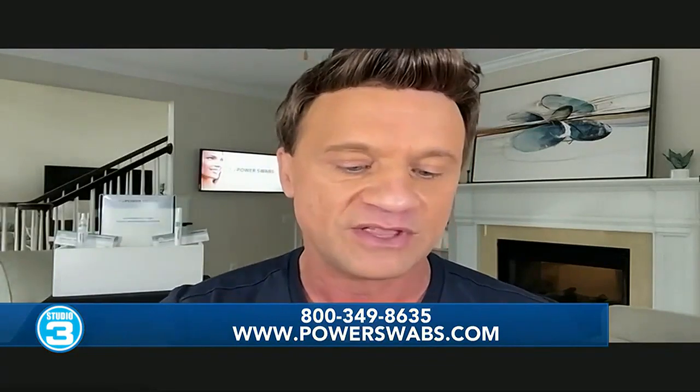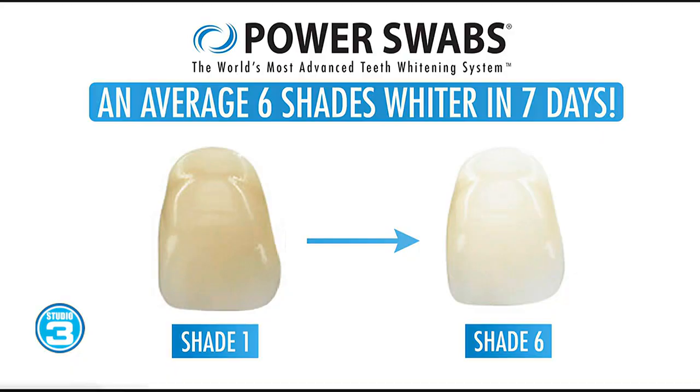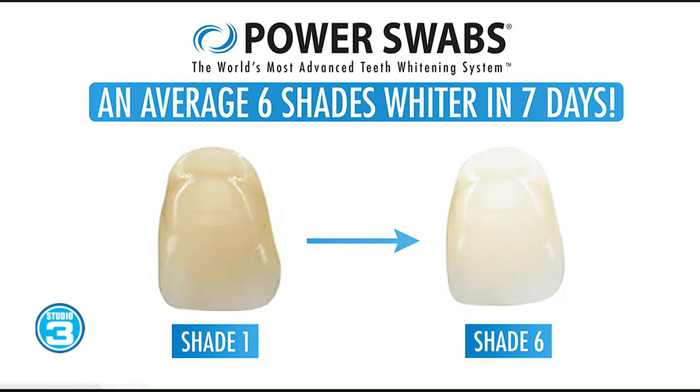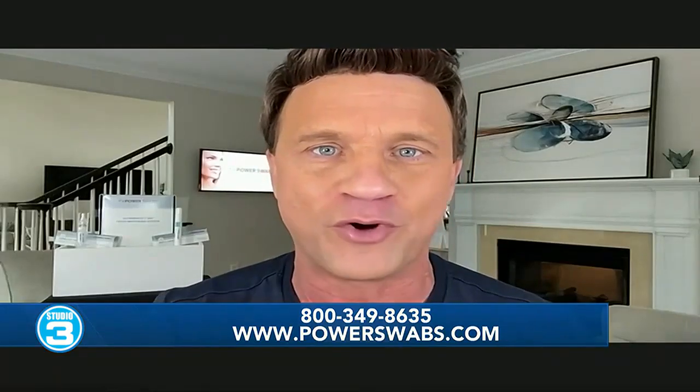You do that for two minutes, then you pop open the whitening swabs — another two minutes — and you are done. There's the shade chart on your screen. What I just did in less than five minutes, you're going to get, on average, two shades whiter. You only repeat that process once a day for seven days and get six shades whiter. Best part — results last up to six months, which will get you through the football season.